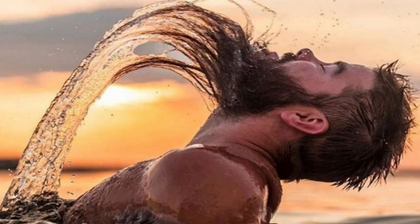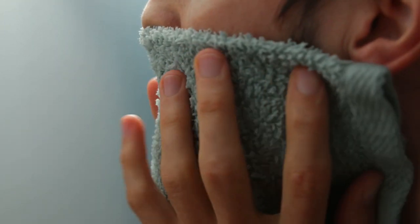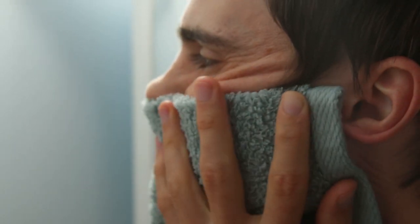Step one. The first step is getting your beard wet. You want your facial hair, your whiskers, to absorb some of that water. Your whiskers will actually absorb up to 30% of their own weight in water, because a wet hair that has absorbed water is actually easier to cut — it's kind of like a wet noodle. You can just take a washcloth and warm water and let it soak on your face. I do that, and then I also do this next step.